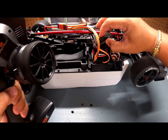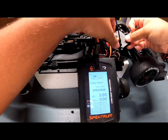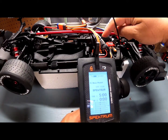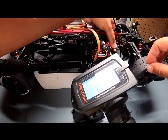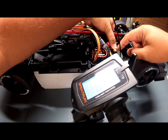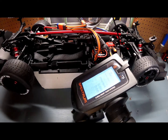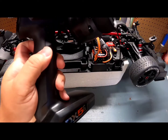Let's turn it off and we are done binding the receiver to the transmitter and also calibrating the receiver. Now we are going to calibrate the ESC — it's a very similar process. I'm going to hold the Set button, turn it on, and once it starts flashing red I'm going to release the Set button.